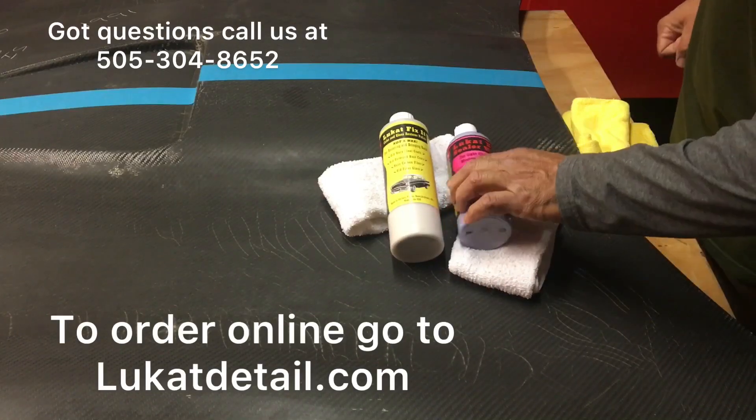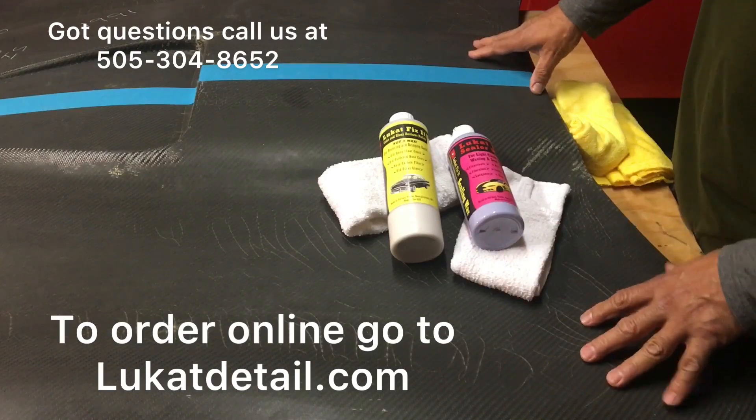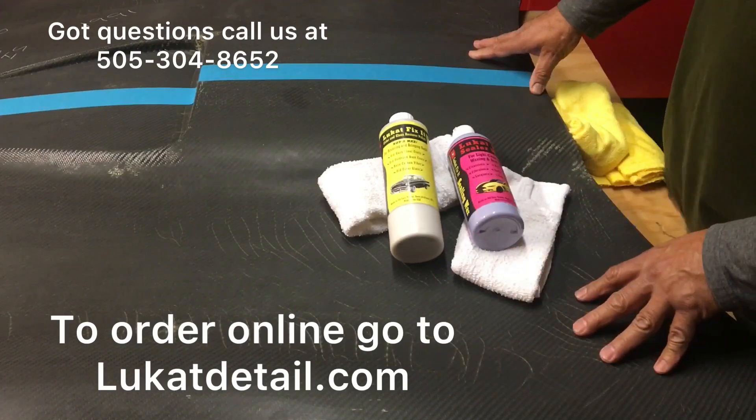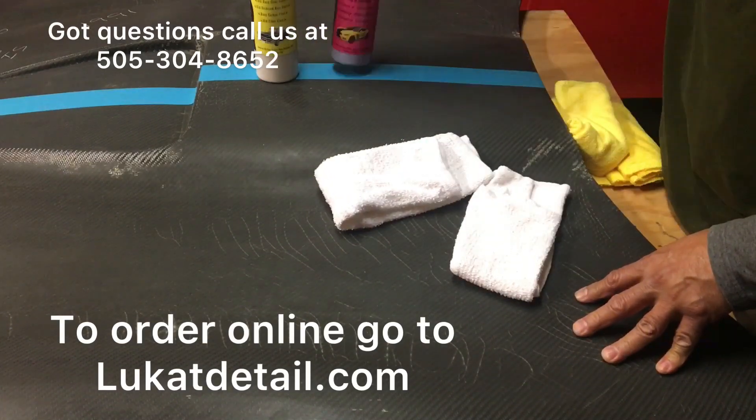Hey guys, how's it going? This is Rob with Lute Cat Detail. This video is about how I use these terry cloth towels and how I get the most out of them. This is a carbon fiber hood I'm going to be working on, and I'll show you guys how to use it.